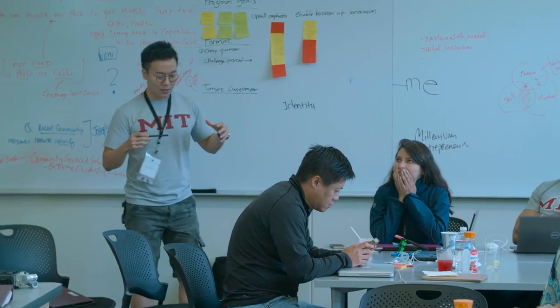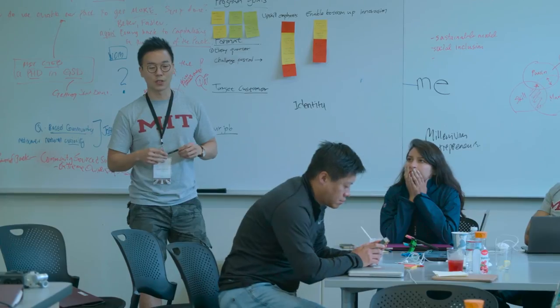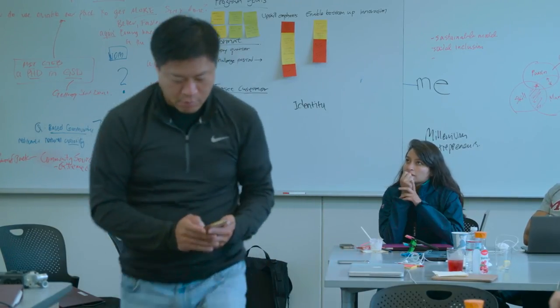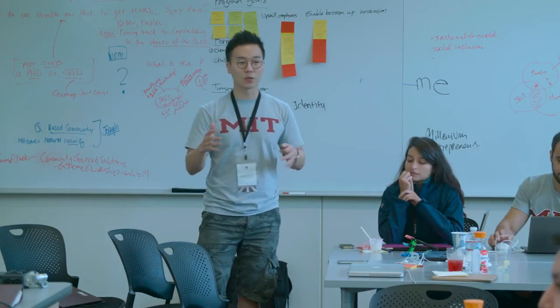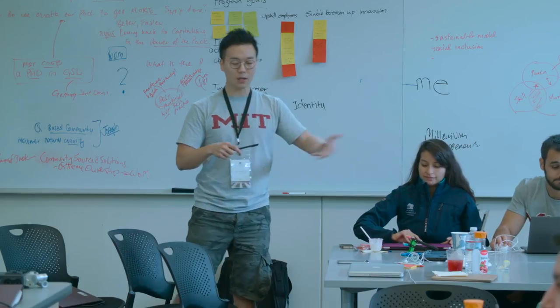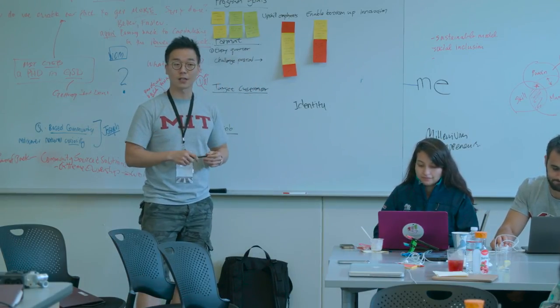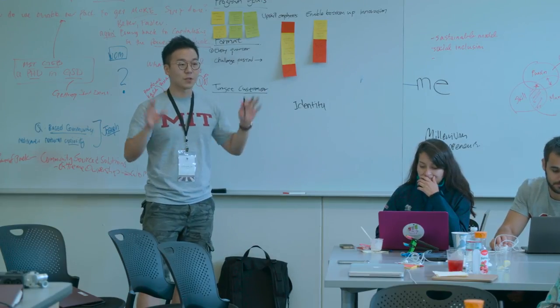And then we will give them mentorship and training to really teach them how to use this toolbox. Once they complete this stage, we will filter them again. The next stage is to have a shark tank, and after the shark tank, we will have a two-month experimental phase.